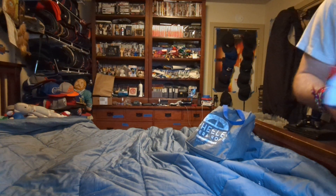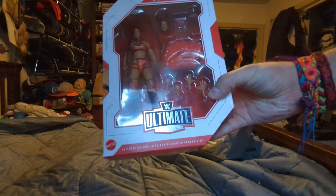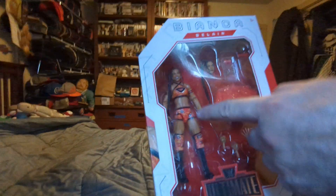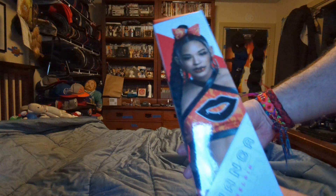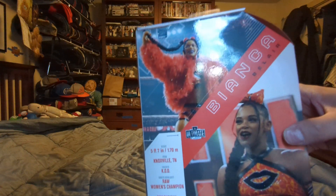The first Walmart figure is the Ultimate Edition Bianca Belair Ultimate. The figure, the interchangeable hands, and all this stuff. There's her face here, her name here. You can read up on the basics.